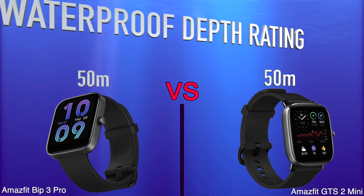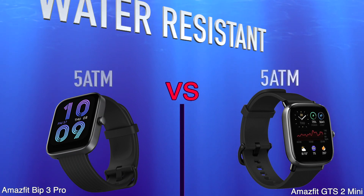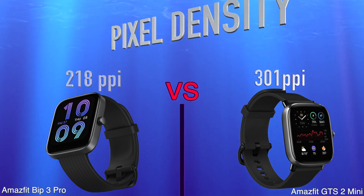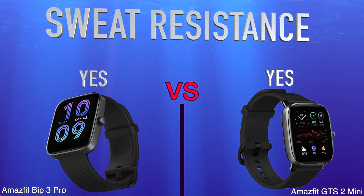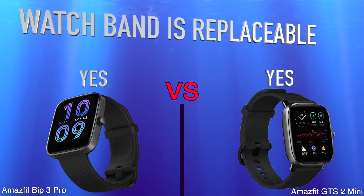Water IP Depth Rating. Water Resistant. Pixel Density. Is Dustproof and Water Resistant. Sweat Resistance. Watch Band is Replaceable.